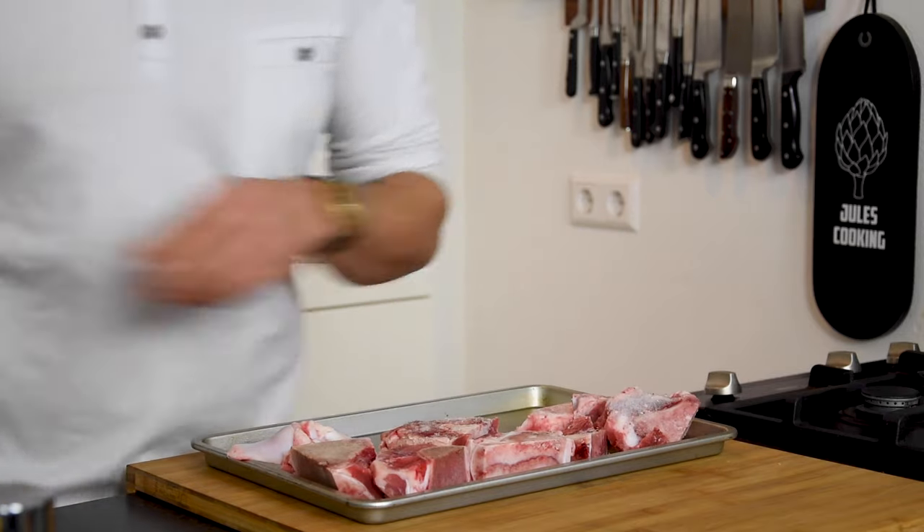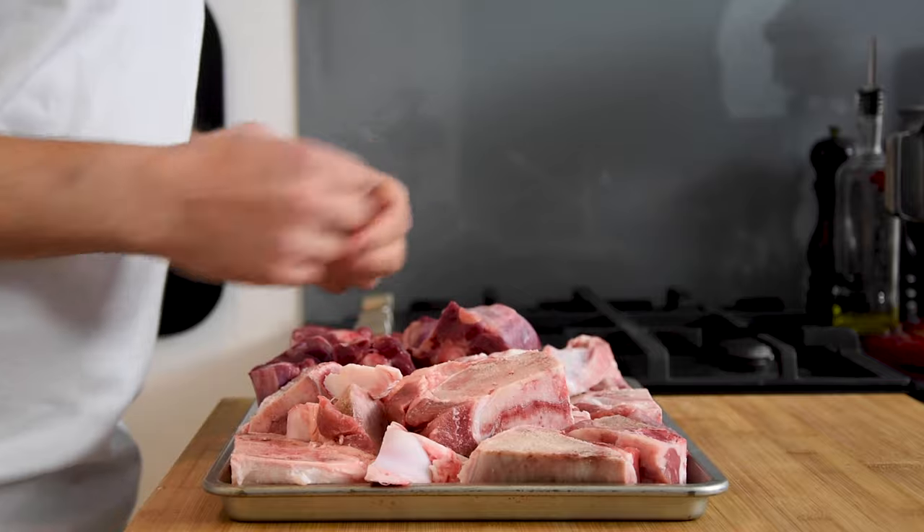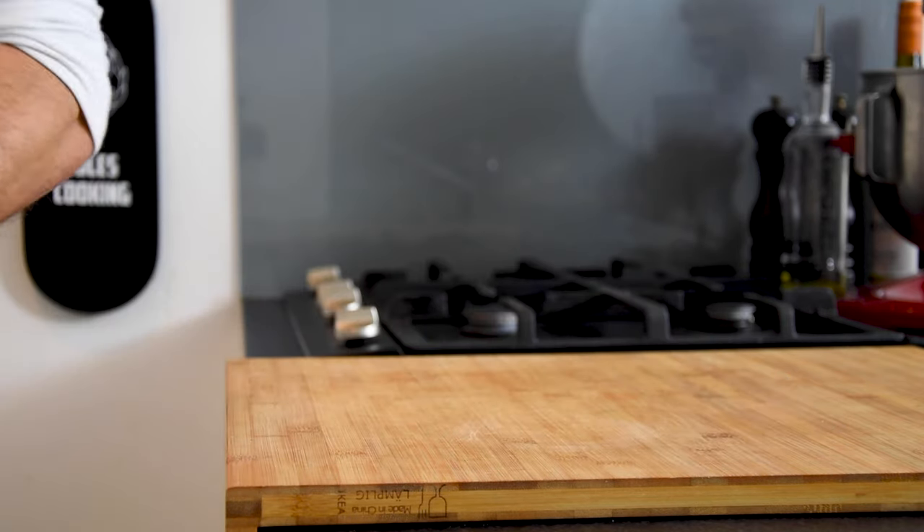Start by putting two kilos of veal bones in an oven tray and also add one kilo of veal tail. Now toast this at 200 degrees Celsius for 45 minutes.